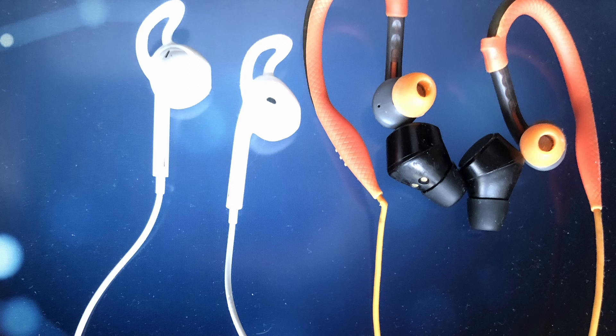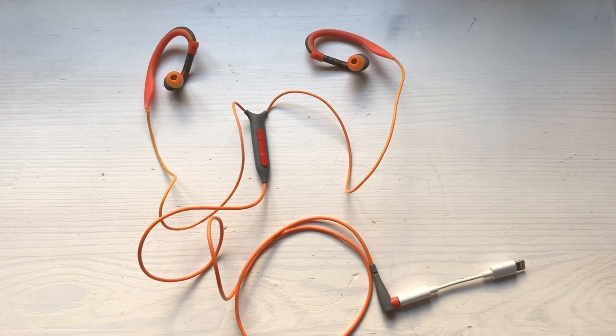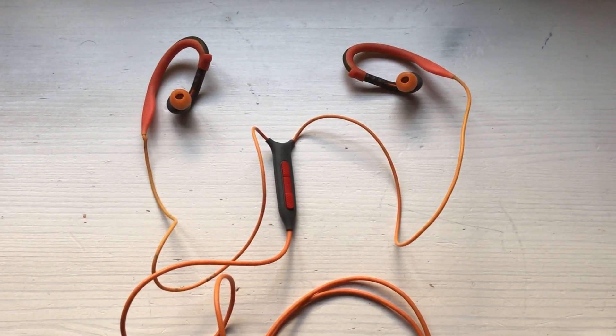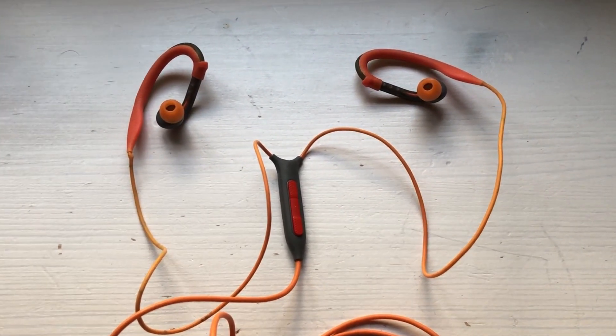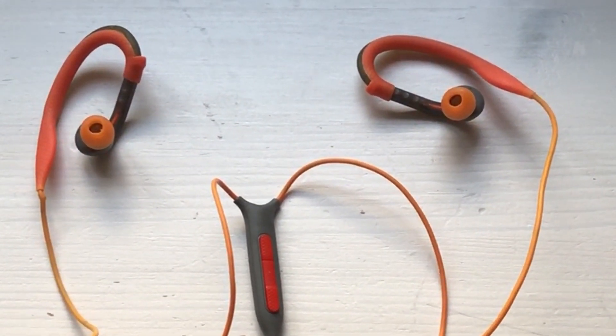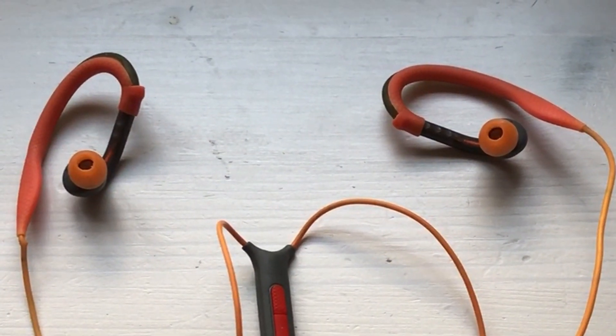Wired or wireless earphones for running? For years I have used the Philips wired earphones when out running in all weather conditions. It's not the best sound and the 3.5mm plug can get some oxide on it.